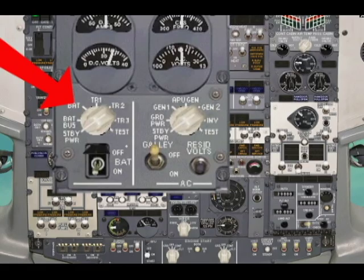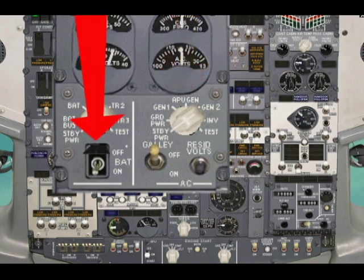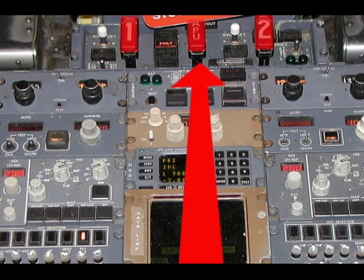Turn the DC rotary switch to the battery position and ensure that you have a minimum of 22 volts. Then turn the DC meter to the TR1 position, turn the AC rotary switch to the APU gen position, turn the battery switch on, perform the fire warning test, and push the two toggle switches inboard.